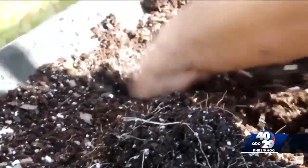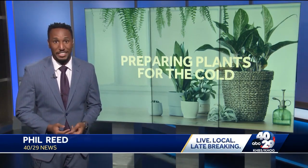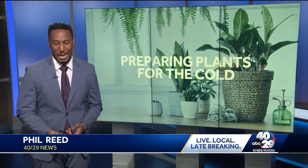Another thing folks can do is water liberally, since it's been so dry. There are also some crops that can tolerate frost, including lettuce, spinach, broccoli, and cabbage.